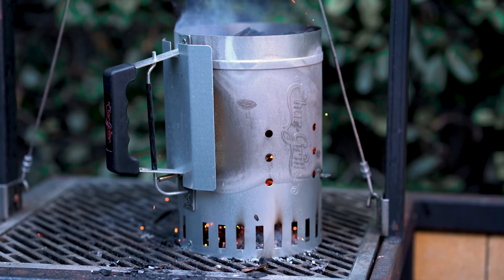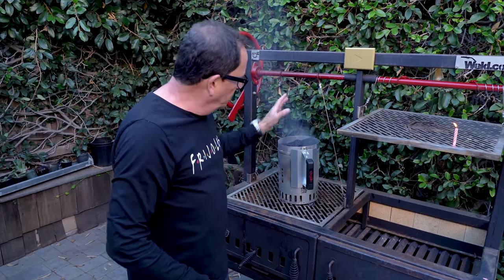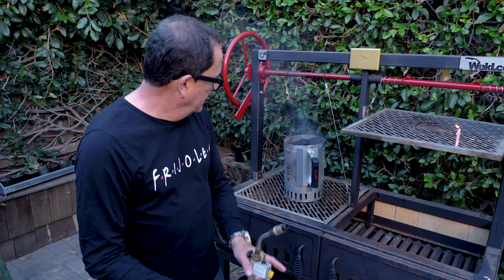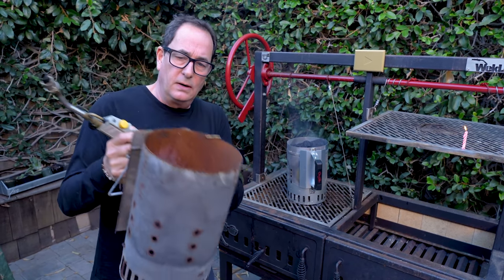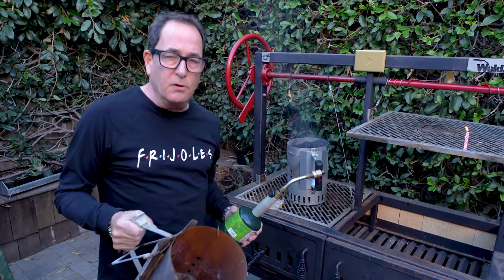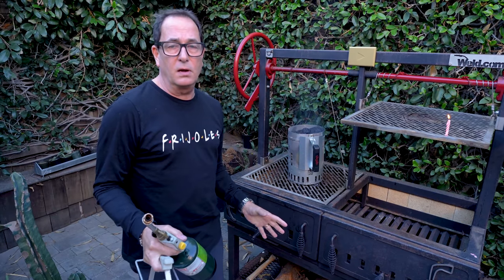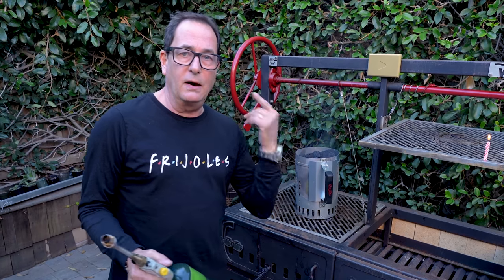A chimney starter is one of the greatest ways to light charcoal. You fill it up, put paper on the bottom, light it, and in about 20-25 minutes it's ready to go. They're easy, simple to use, and really the best. The only difference with my old one versus a newer version: the newer one has a handle — pull it and the hot charcoals drop out the bottom. The old one you have to pour, which in a confined space can be difficult.